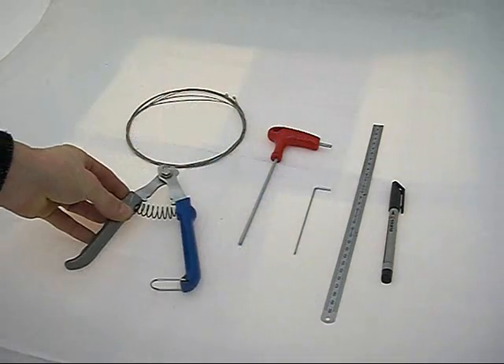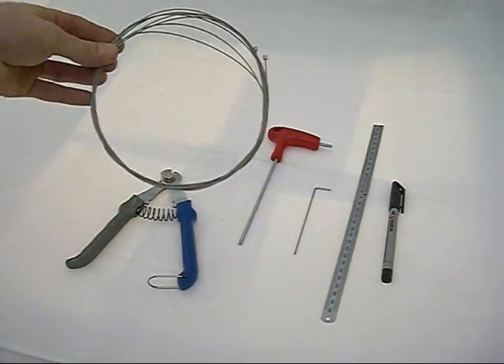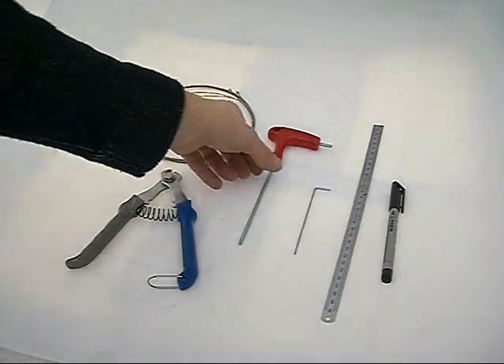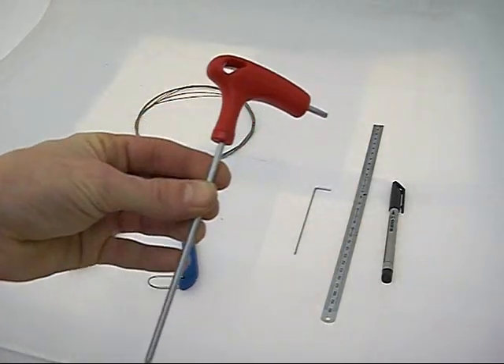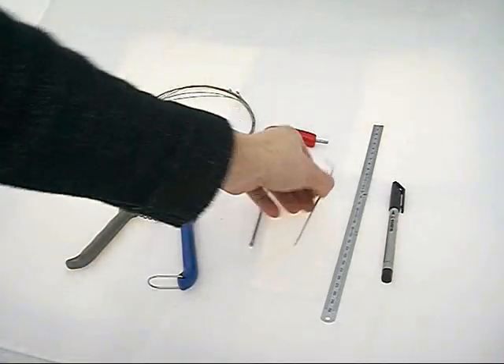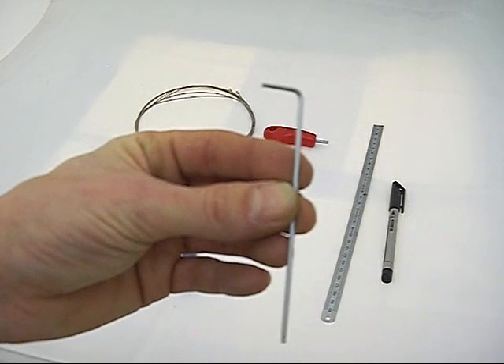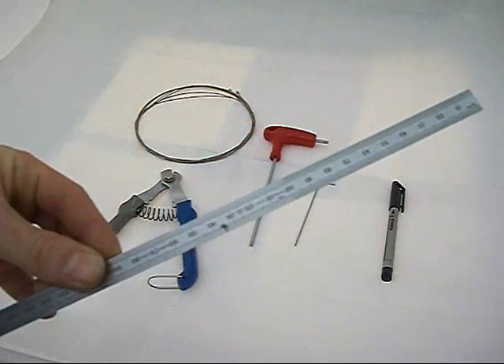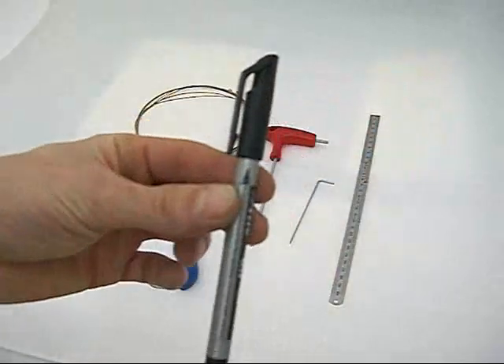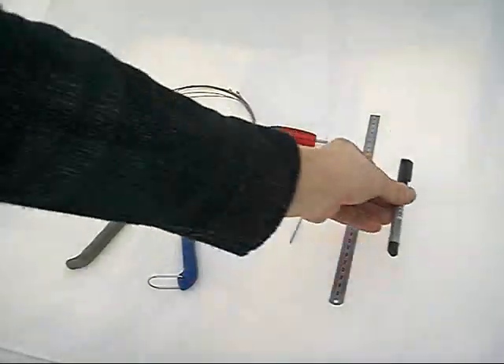Tools required: cable cutters, two 1.1mm gear cables, a Torx TX20 driver, a 2mm allen key, a ruler, a marker pen, and PVC sticky tape.